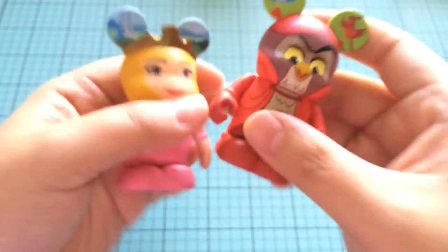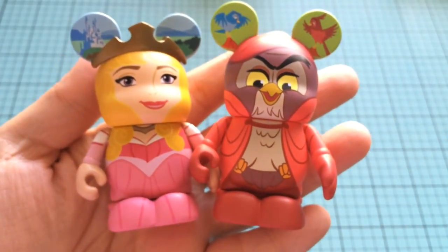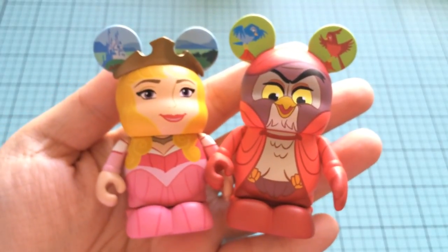Thank you guys so much for watching. If you are interested in my other blind box and blind bag videos, please check out my description box below for the playlist. Thank you, I will talk to you guys later. Bye!